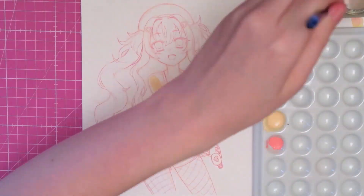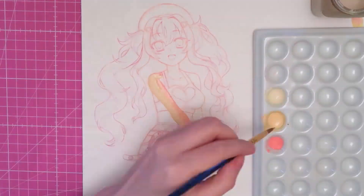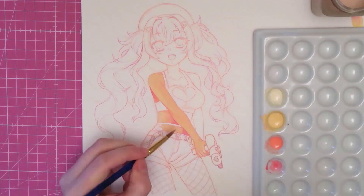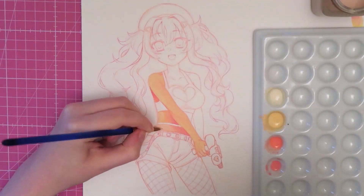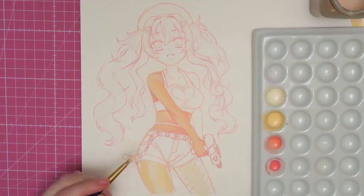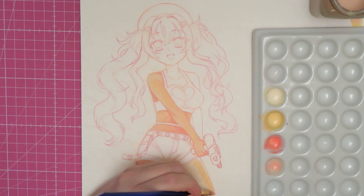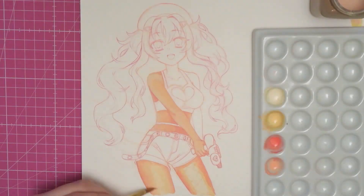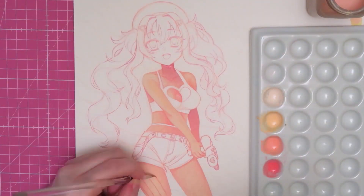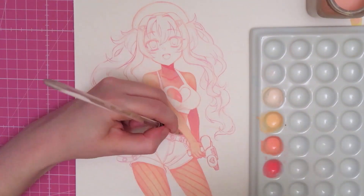I always start with the skin, so I'm pre-mixing a light yellow-orange color and some darker orange-to-pink shades for the shadows. Since I don't want to run out of a color and have to mix the same shade again, I try to create enough of each mixture. Then I slowly fill larger areas of her skin with the lightest color and add the orange and pink while it's still wet to create gradients. After that I take my smaller brush and add the remaining shadows and details, blending them in with a tiny bit of water from time to time.